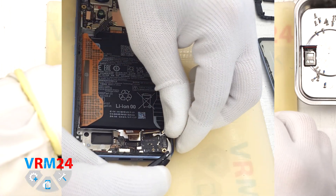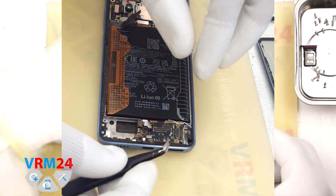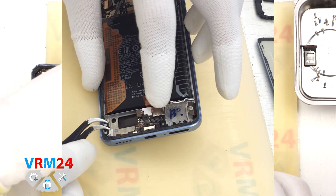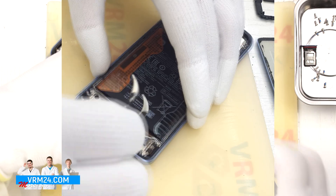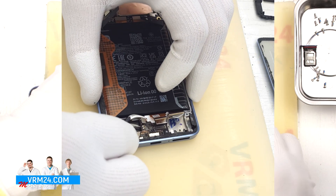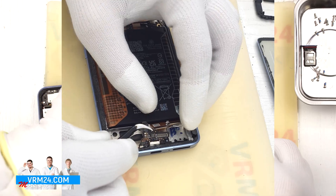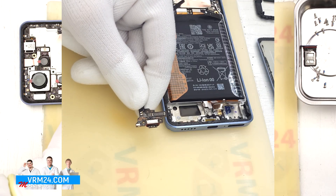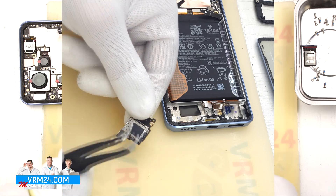We gently lift the SIM card board by the edge and remove it. Next we can remove the board with the charging port — it is slightly recessed into the display frame, so lift it carefully. This board contains the charging port. Now we can take a closer look at the second small board, which holds the microphone and the SIM connector on the opposite side.